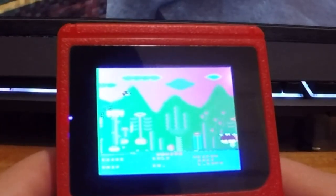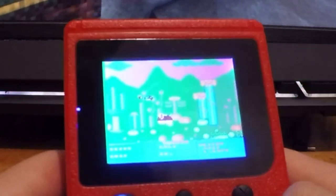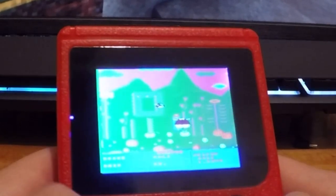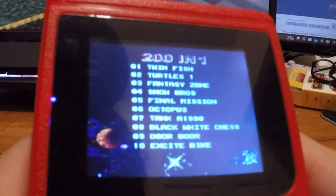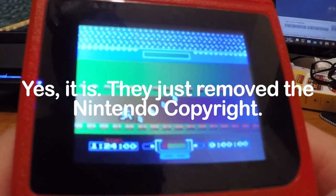Fantasy Zone looks bizarre. There's also something called Site Bike — I'm not sure if that's actually Excite Bike. I've honestly never played Excite Bike before so I can't tell.